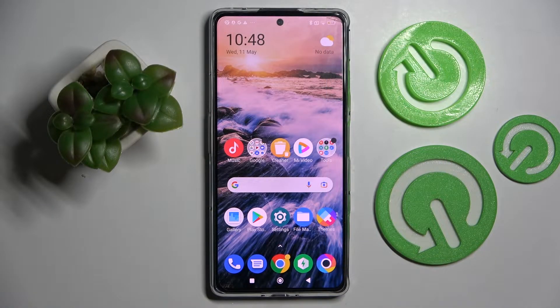Hi! In front of me is the Xiaomi Poco F4 GT, and today I would like to show you how you can set up an app lock on Xiaomi.